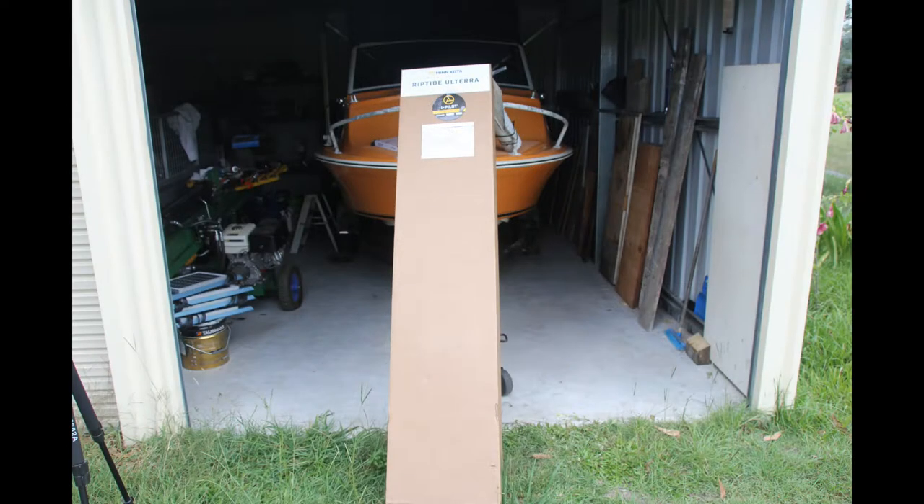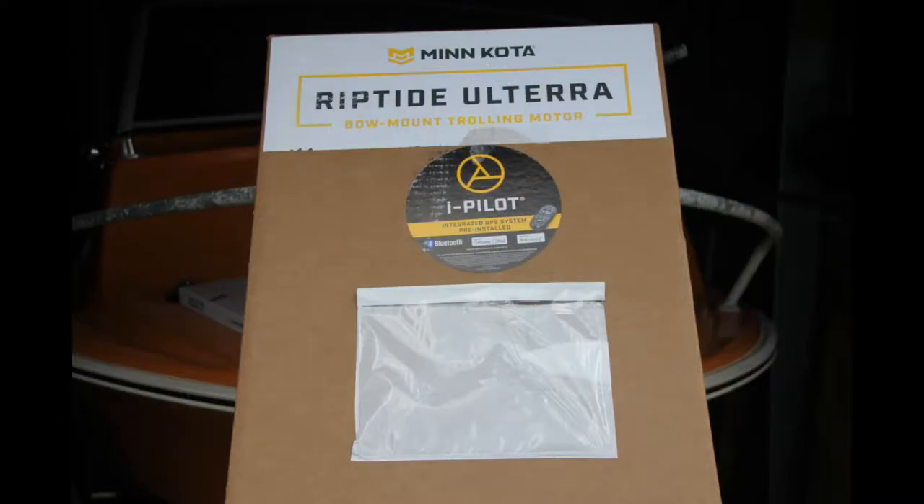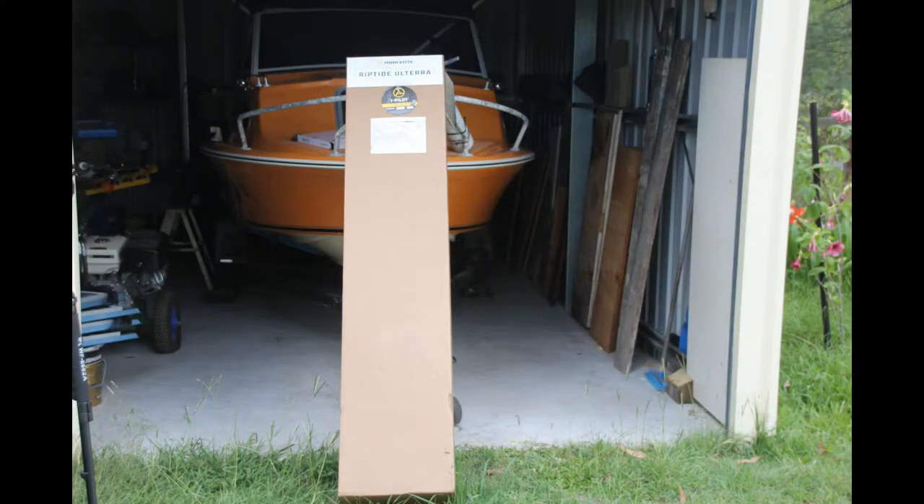This is the Minn Kota package itself — it is huge! If you haven't got a trailer, roof racks, or a ute, don't even think about putting it in your car; you'll have to get it delivered. I was fortunate that I had roof racks when I went to pick it up, because I hadn't given it much thought. I just figured 60 inches — I'll be able to fit that inside the car. Well it's a lot more than 60 inches because 60 inches is just the shaft length. I hadn't put much thought into it before I went to pick it up.